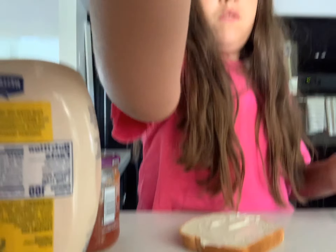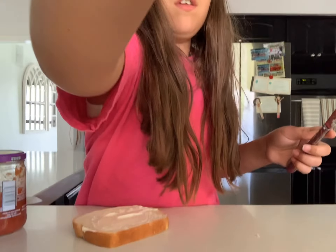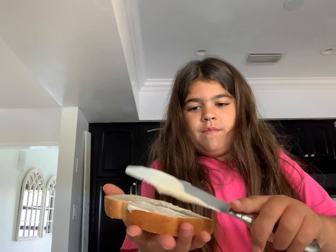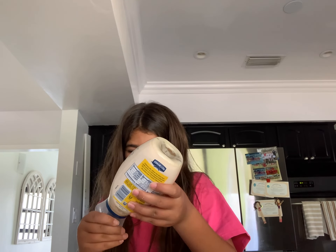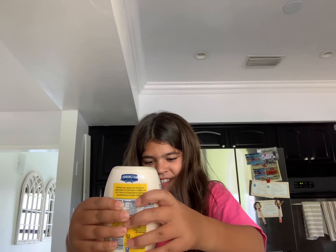Then we get some mayonnaise — oh yeah! We are going to need a knife, so we are going to get some mayonnaise. I want to spread it. Now we are going to use the knife and spread it.